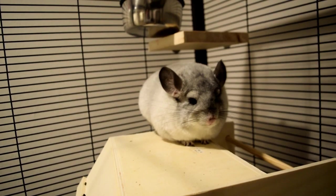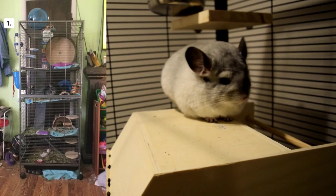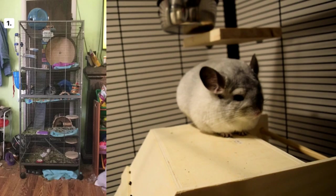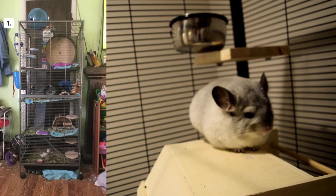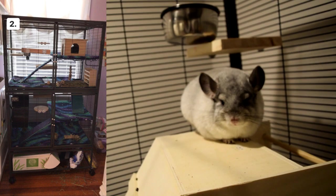That being said, let's jump right into it — we have a lot, so this is going to be a lengthy video. The first cage looks like a really good size, it's tall, which is what chinchillas need, and there's a nice wheel on the top. I can't tell if the pans are made out of plastic or covered with anything, but I would just make sure there's no plastic or mesh that the chinchilla is walking on.